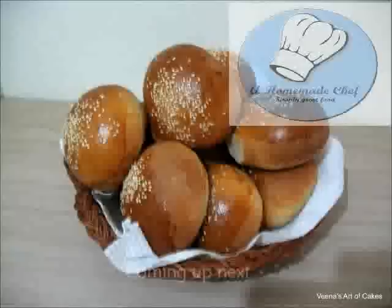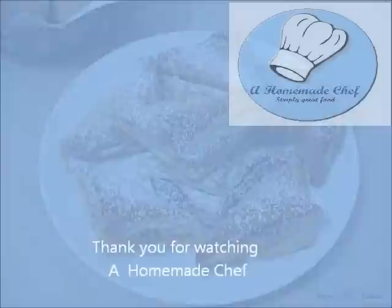You can find me on my Facebook page A Homemade Chef, and on my blog homemadechef.blogspot.com. Bye bye for now — this is Veena Asmanov from A Homemade Chef.